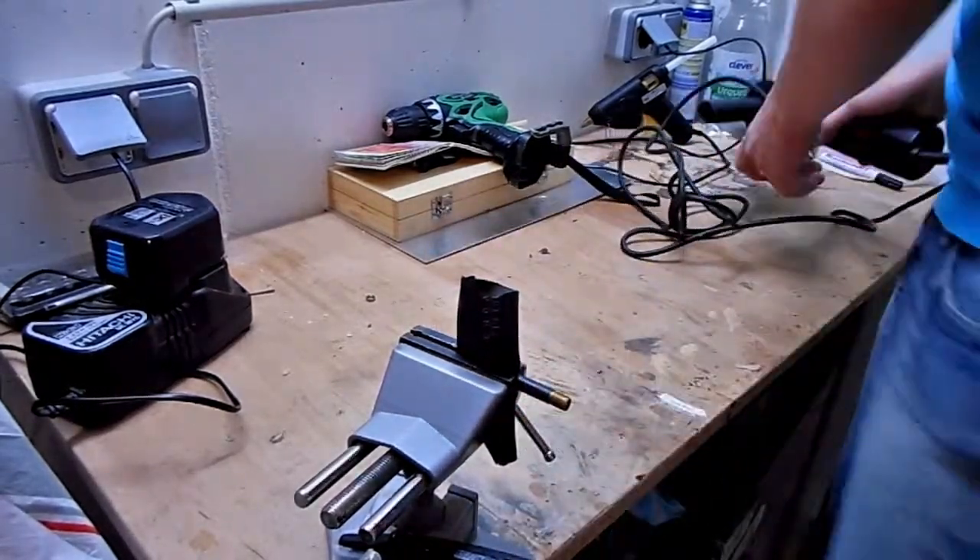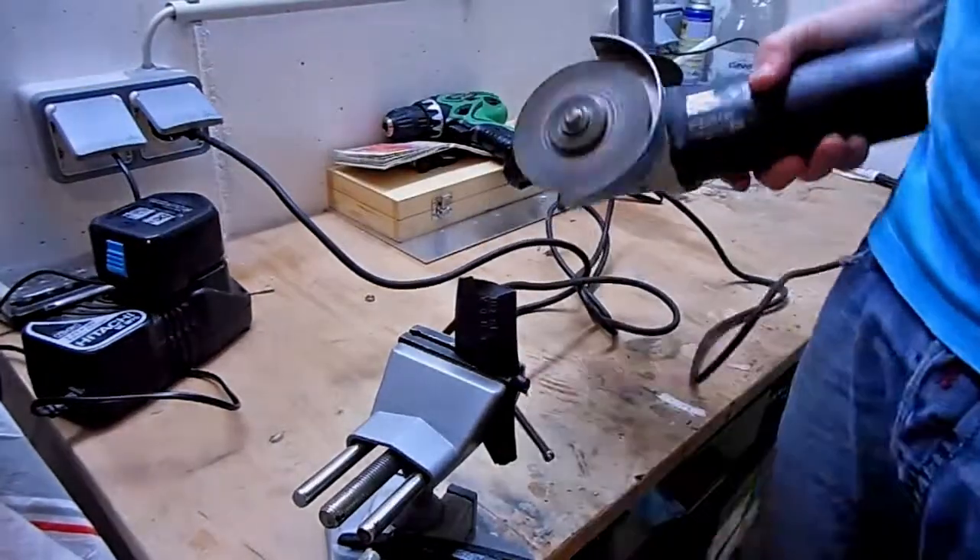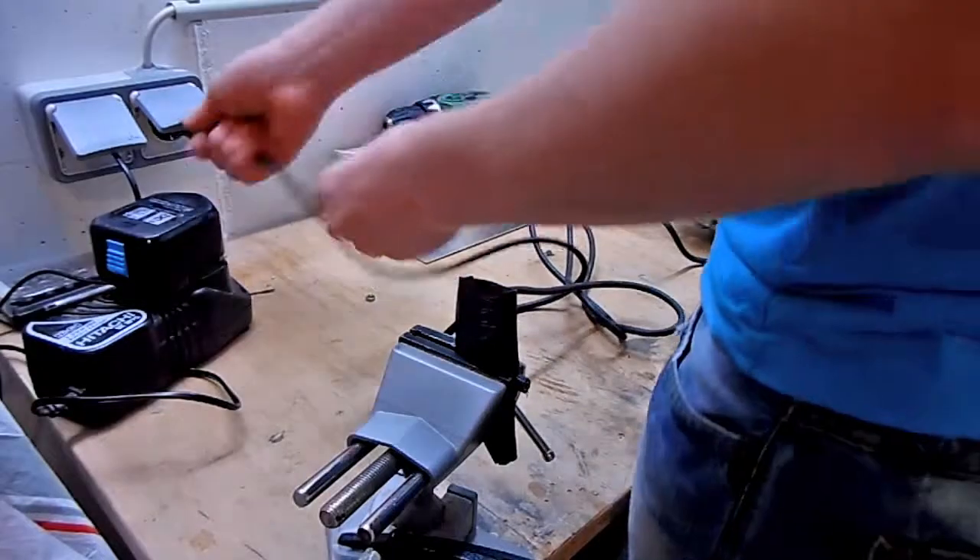In the first step, cut the valve off a bicycle tube. You don't have to use any grinder — you can just use scissors or something like that.